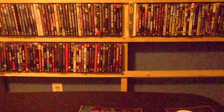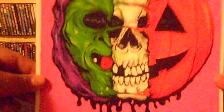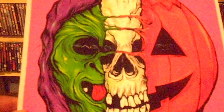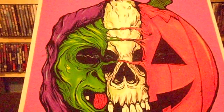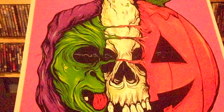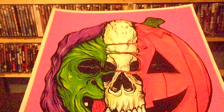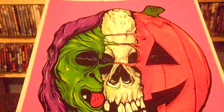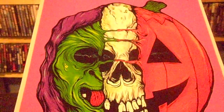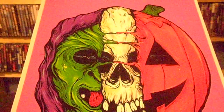Now let's get to this 8x10 print. This print is inspired by the movie Halloween 3: Season of the Witch — one of my favorite Halloween movies. As you can see, it's basically the silver shamrock mask. It's got the witch, the skull, and the jack-o'-lantern. It's pretty cool, man. There is a limited edition of this — it was a 16x20, but that one was sold out. This dude also has paintings, original paintings, t-shirts, and accessories on his website.